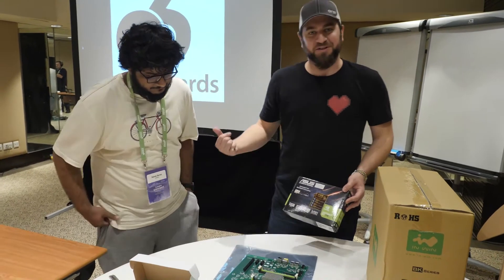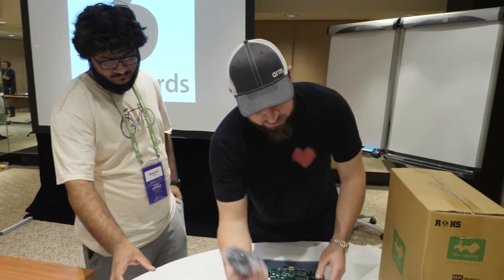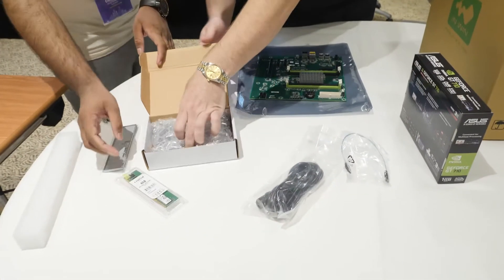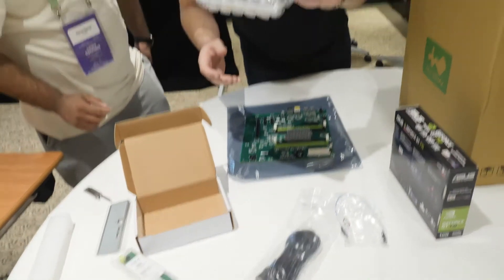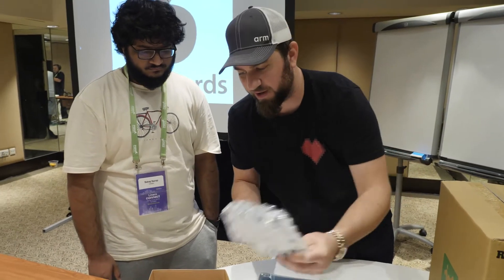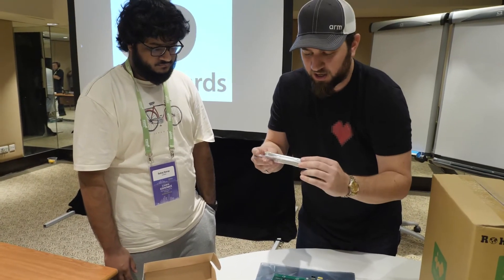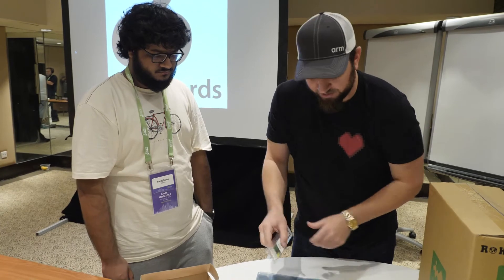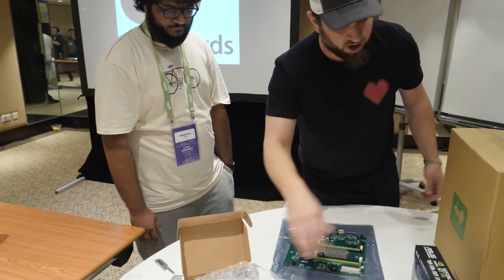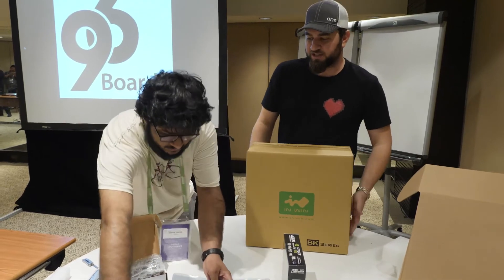We'll keep it to unboxing for now and maybe do more videos exploring this further. You also get a power cable and a hard drive — this is a standard magnetic hard drive, looks like Western Digital. And here you have four gigabytes of RAM. So the RAM, hard drive, and everything else plugs right in.